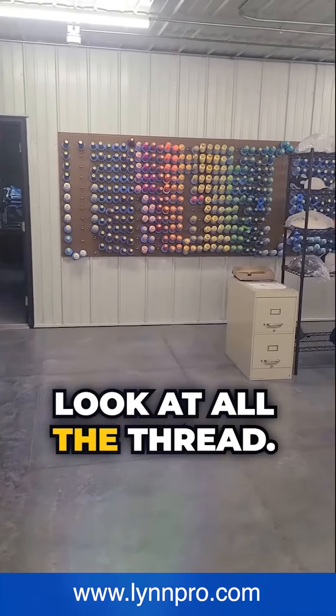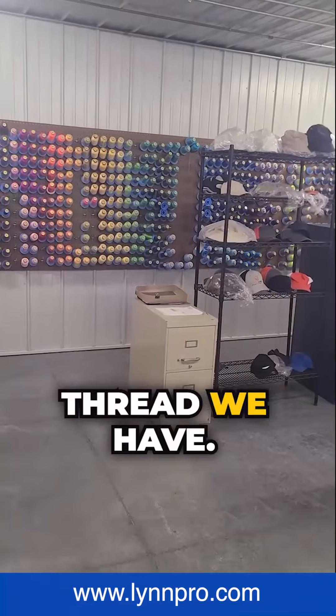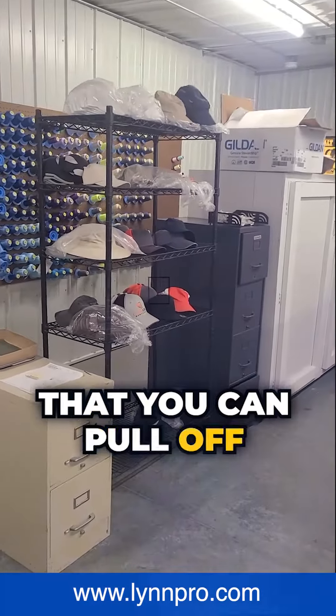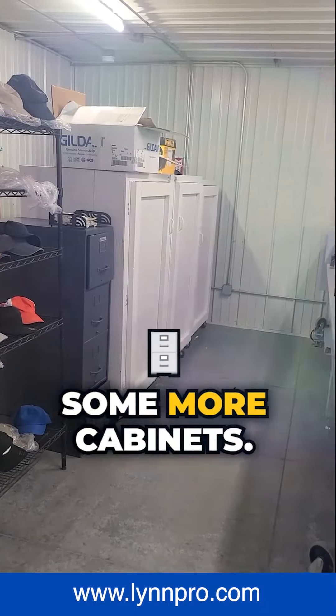Look at all the thread there — it's amazing how much thread we have. And then you're going to see some different hats that you can pull off the shelf to do some samples on. Some more cabinets right there.